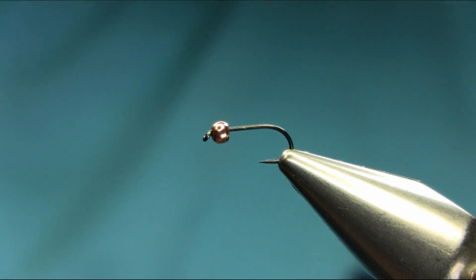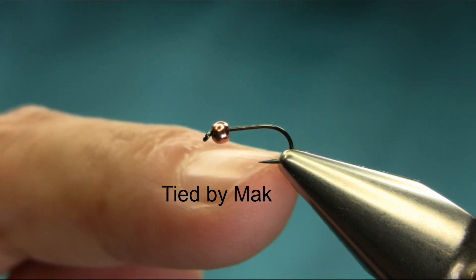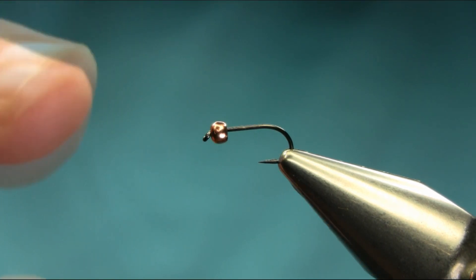Hello everyone, it's been a long time. I was a bit busy, I was abroad for a while, so glad to be back. Now I'm going to tie this pattern for autumn grayling. The hook I'm using is a size 14 Rübblers, and the bead is brass tungsten 2.4 millimeter.